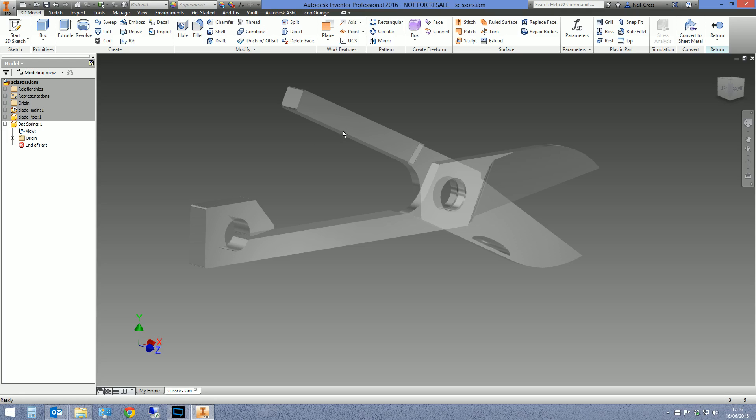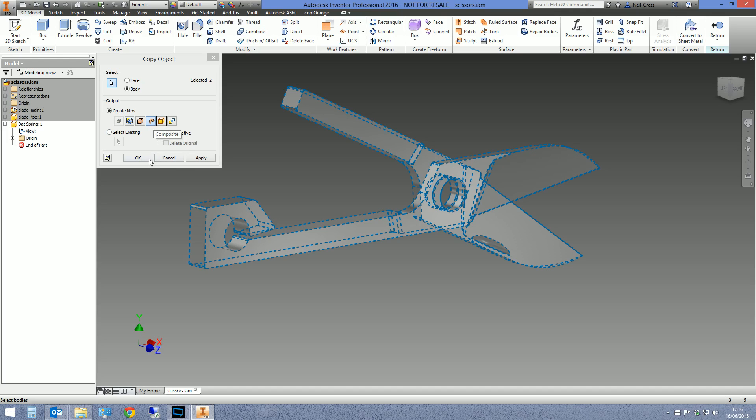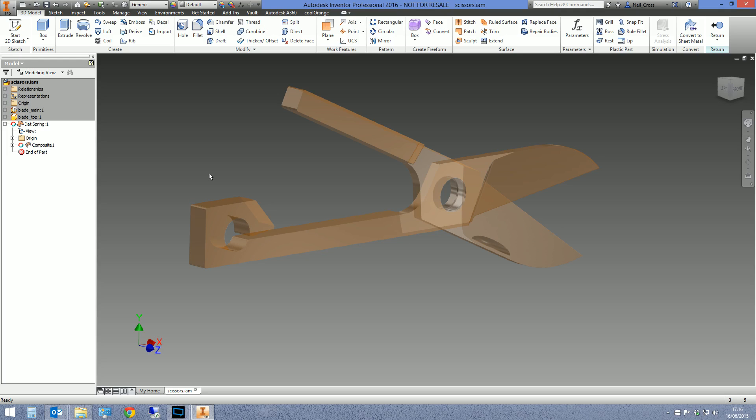To make this spring adaptive to the parts in the assembly, we need to hook that spring onto those parts. We go to the Modify dropdown and select Copy Object. This will copy the bodies of the two scissor parts and bring them into this part as associative composites. Click OK — we now have an orange composite representation of the two bodies inside this part. When those two parts move, the composites move as well, so when we constrain the spring to those composites, the spring will move accordingly.